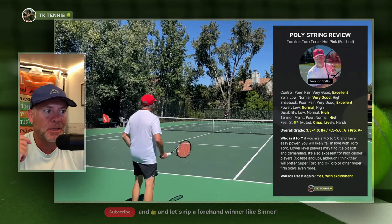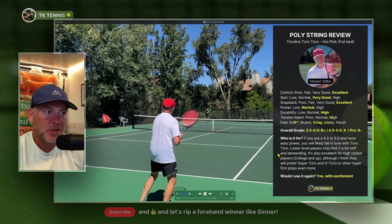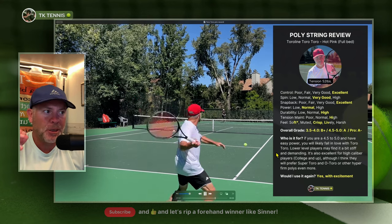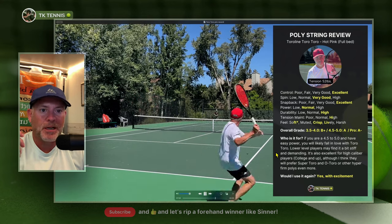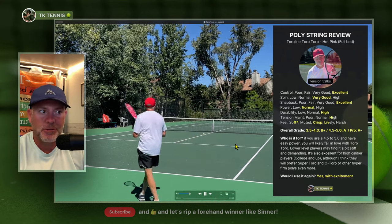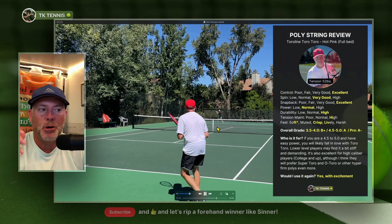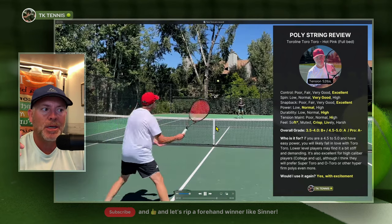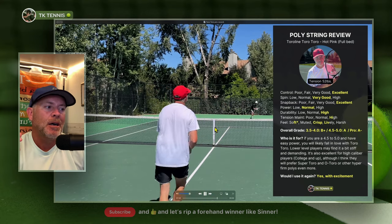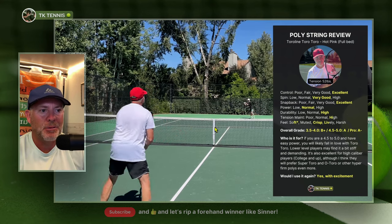I would say these are one of my top three strings for sure. I'm going to enjoy playing with these even more — for those who watch the channel, you know I really like Kirschbaum Orange on the softer side. But I could switch back and forth between those rackets without even an adjustment period of two or three shots — I could switch back instantaneously. Kirschbaum Orange is softer but very poppy, while this is more crispy. But they both play absolutely amazing and both have this incredible solid sound quality.